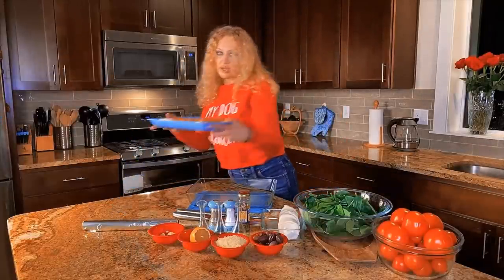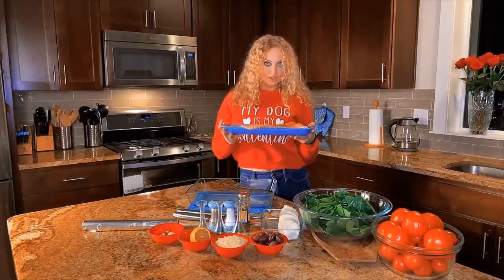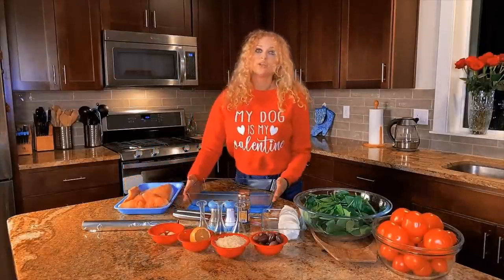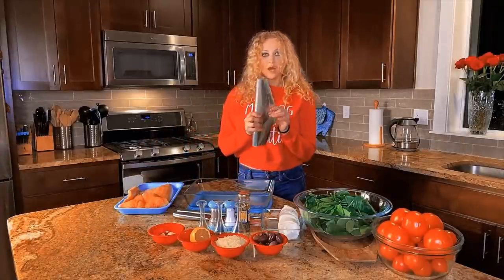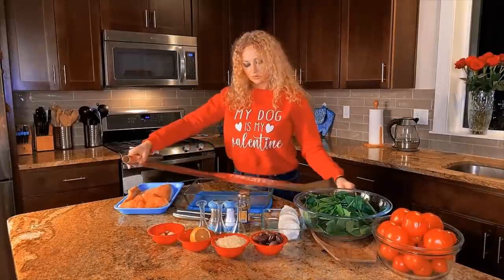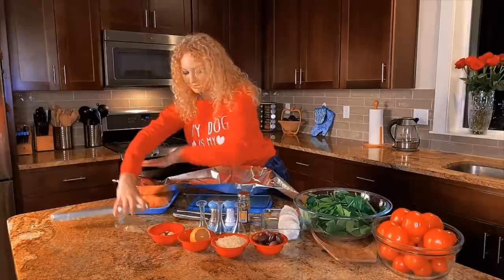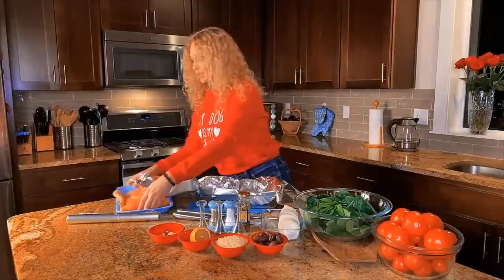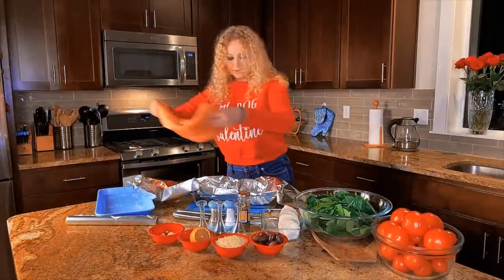For that I took salmon and I washed it pretty good with cold water. I'm gonna put the salmon into the bowl. For that I'm taking foil twice the size of the bowl, and I'm placing the salmon inside.